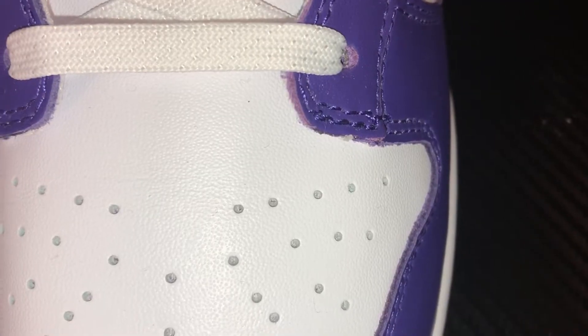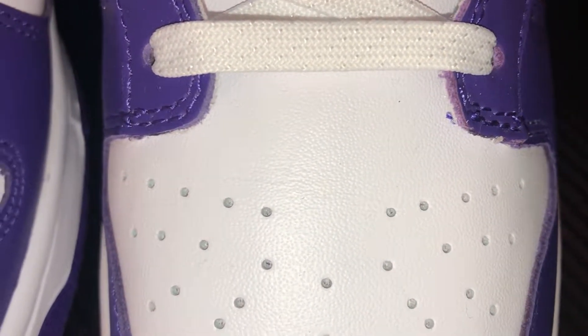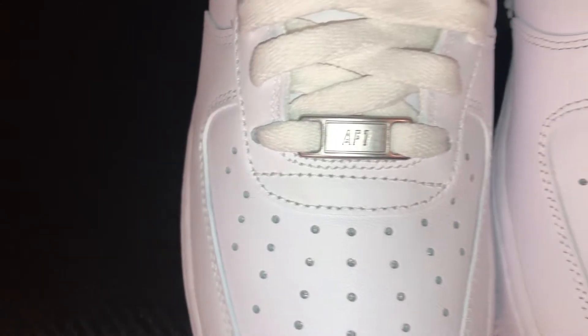I wore these out one time for a few hours and it already has some light creasings to it. Compared to the Air Force Ones that also retail for $100 — I wore those out for a few hours as well and those ones have close to no creasings at all. I'm just kidding, these are the actual ones I'm talking about. Maybe they should start using the same leather as the Air Force Ones.